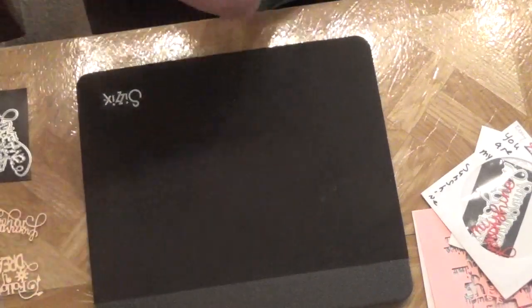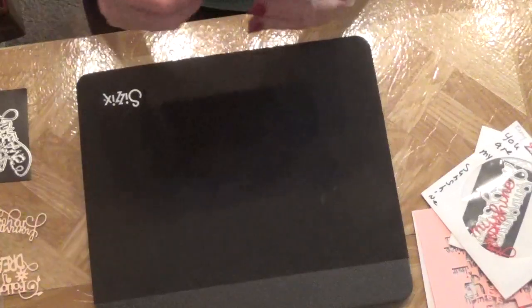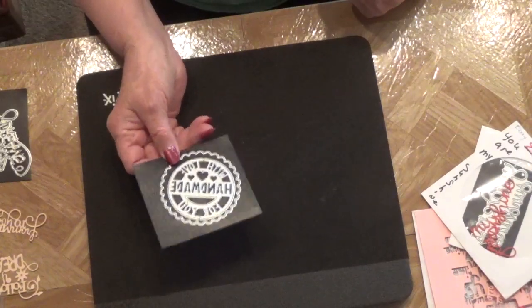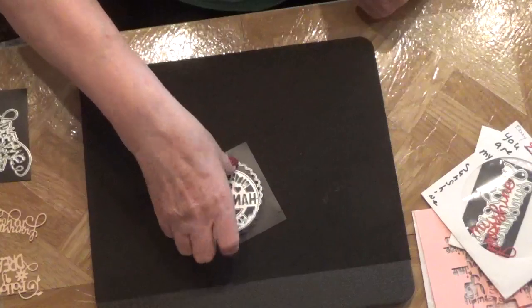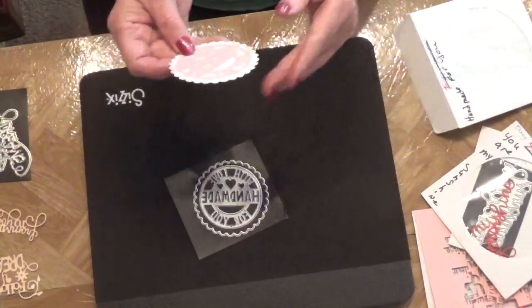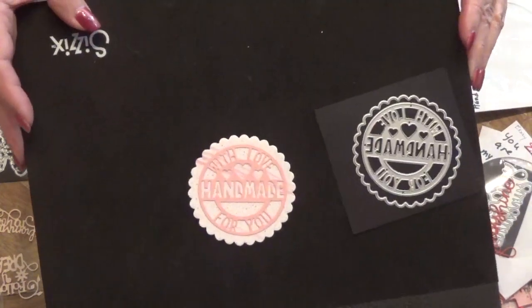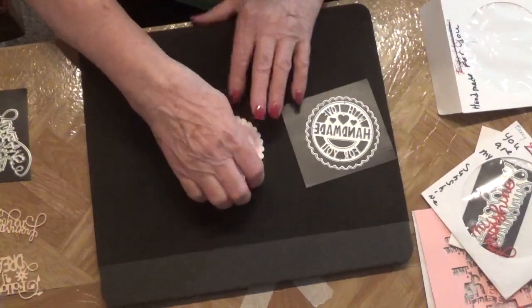The next die that she created is this one here — it says 'Made for You with Love' and it's two pieces. This is what it looks like when it's cut out, and I think it's so cute. Isn't that adorable? I love it!